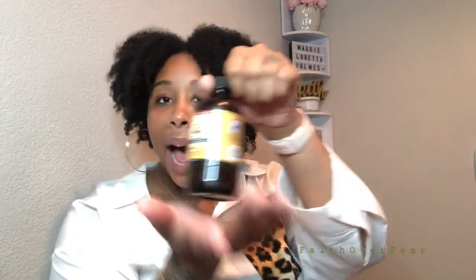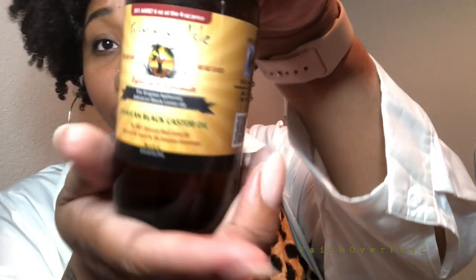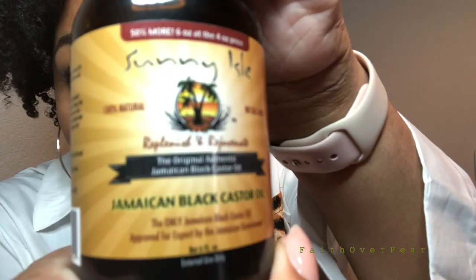So what I do is, before I slide that big bonnet on my head, I take care of these edges. I take off my glasses, pick up a bottle of Jamaican Black Castor Oil — and this isn't even the main bottle, this is a small, cheap four or five dollar bottle.